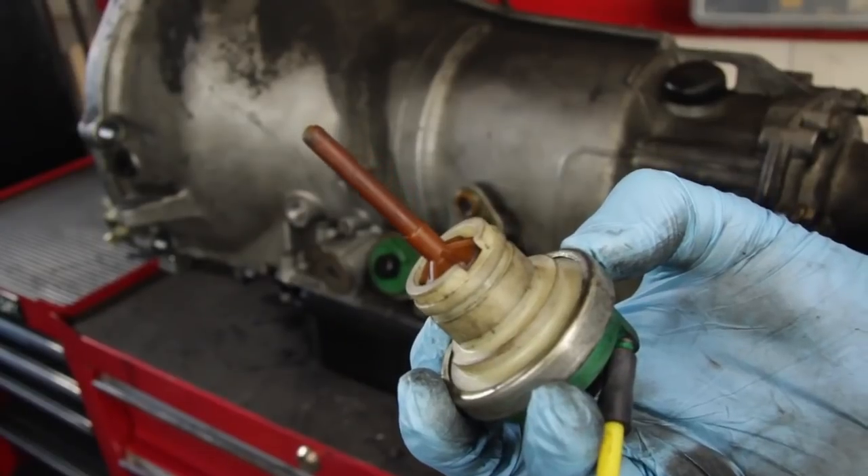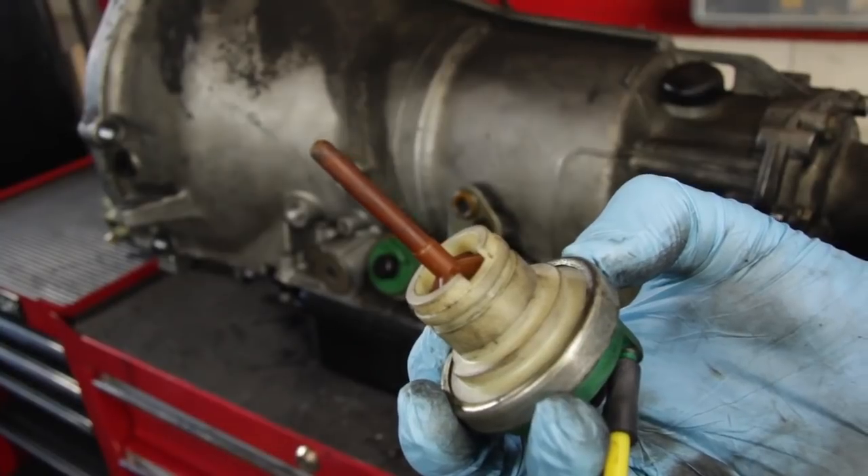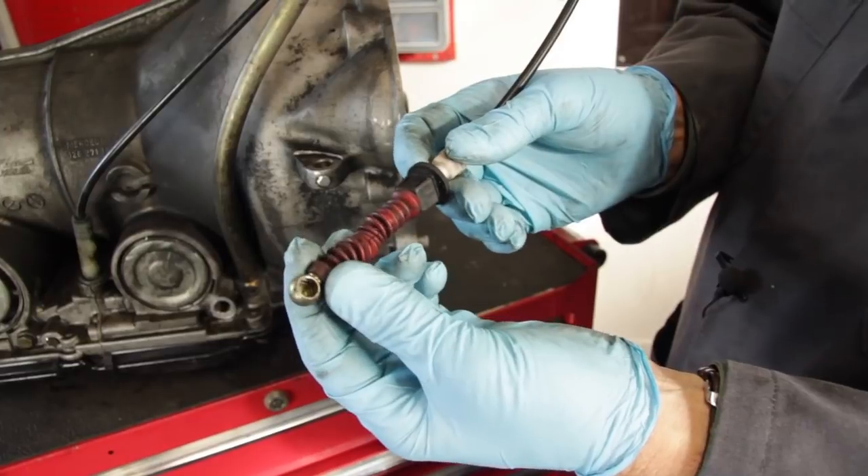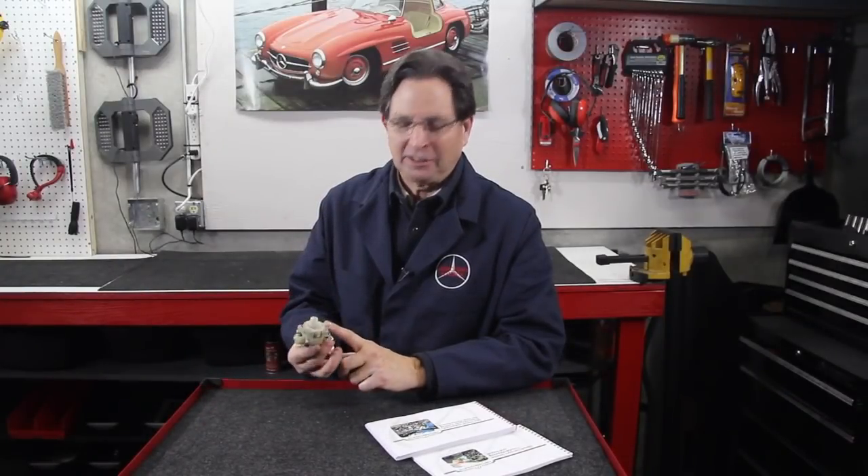Welcome to part 2 of my video series on tuning diesel automatic transmissions. If you recall, in part 1, I covered the key shift controls, which included the vacuum modulator, the VCV valve, and the pressure control rod or pressure control cable. In this video, I want to talk more specifically about the VCV valve. This is a very unique valve and was only on those models from 1978 to 1985 that had a vacuum modulator on the transmission.